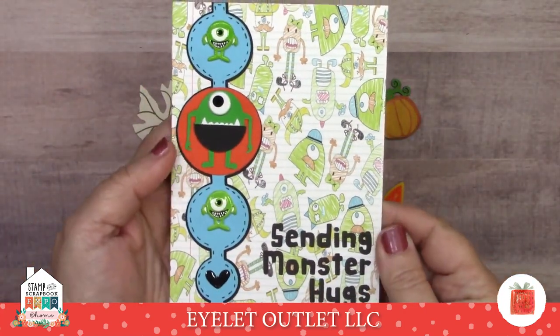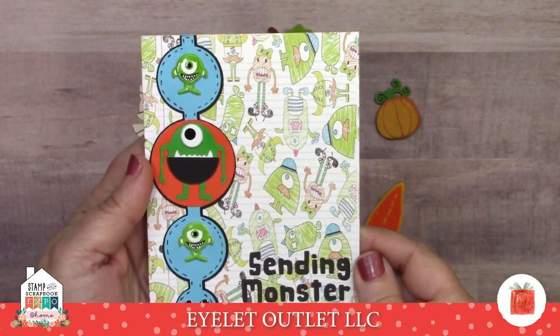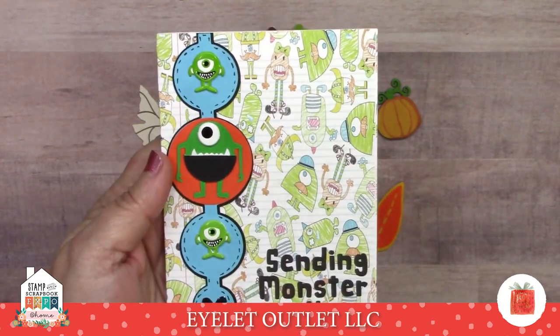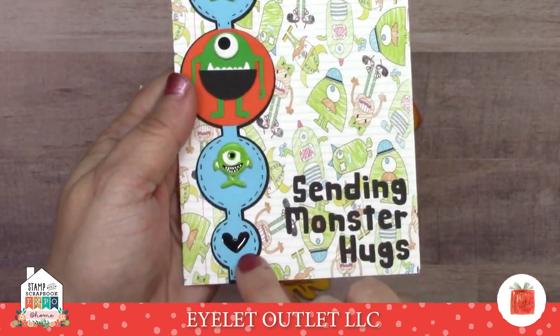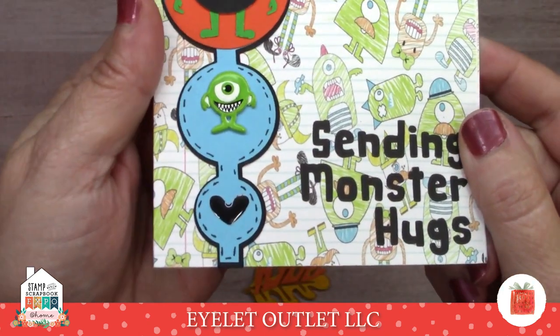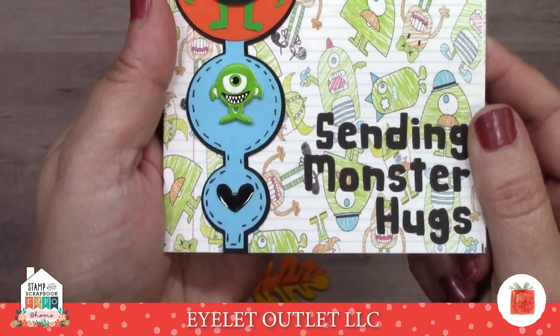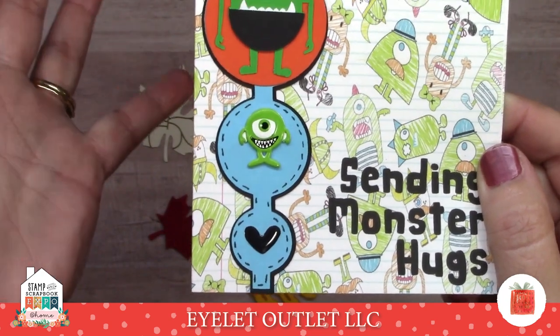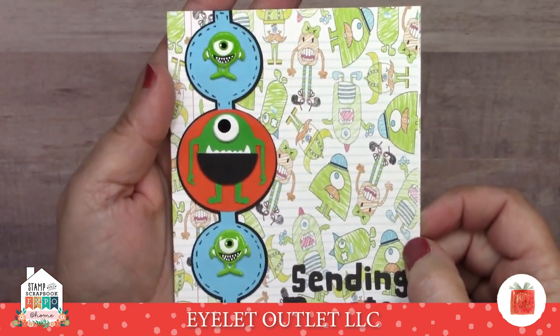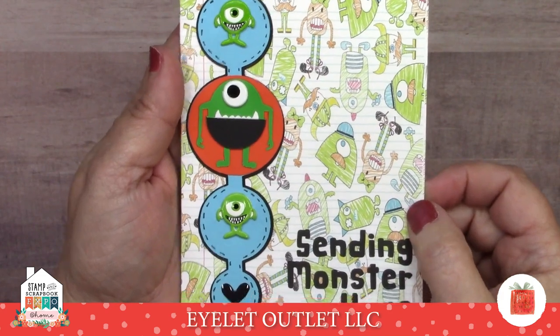This card is 'sending you monster hugs' and it includes our small eye brad as well as our monster brad set, and then that black enamel shaped heart. Even the enamel hearts come in black, not only in all kinds of different colors, but also different sizes. Those hearts are definitely worth checking out.